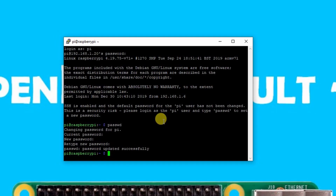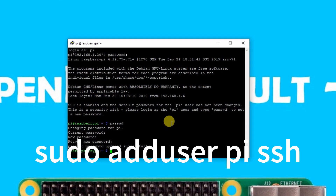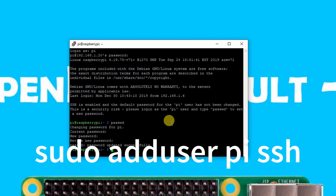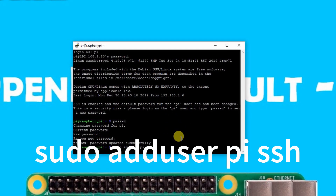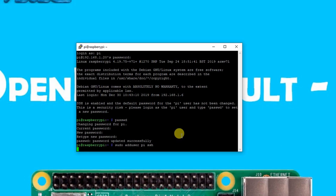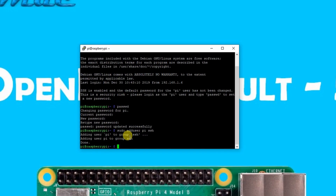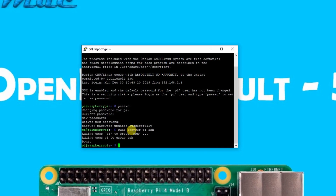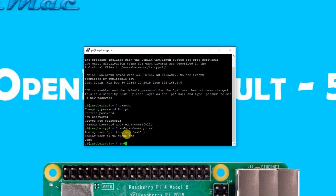The password has been successfully changed. Next, we need to add our pi user to the SSH group. The command is: sudo adduser pi ssh. Hit Enter. As you can see, it says 'Adding user pi to group ssh' — pi is now a member of the SSH group.